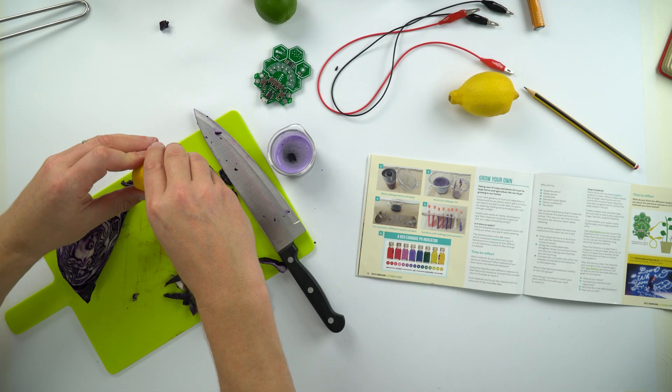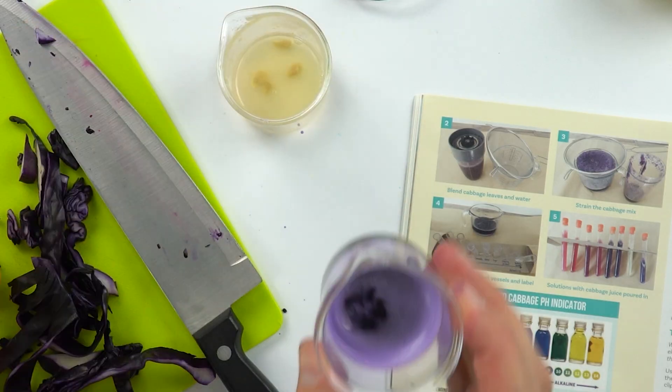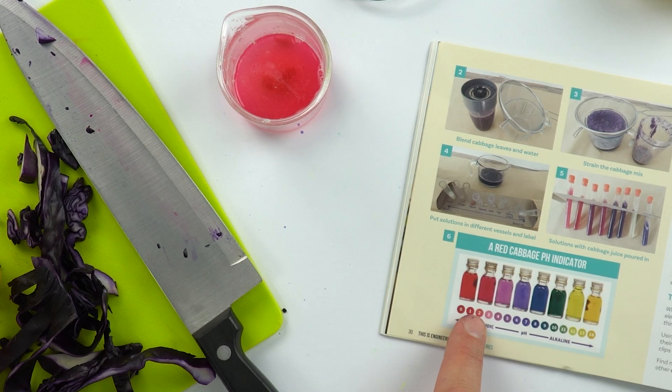What we can now do is add our indicator to different chemicals or different solutions. If I squeeze some lemon juice into a different container and add some of our purple liquid, we can see how it goes that pink colour, which shows us that this is acidic as we'd expect. So you can make your own indicator, add it to different liquids, and see if they are alkaline or acidic.